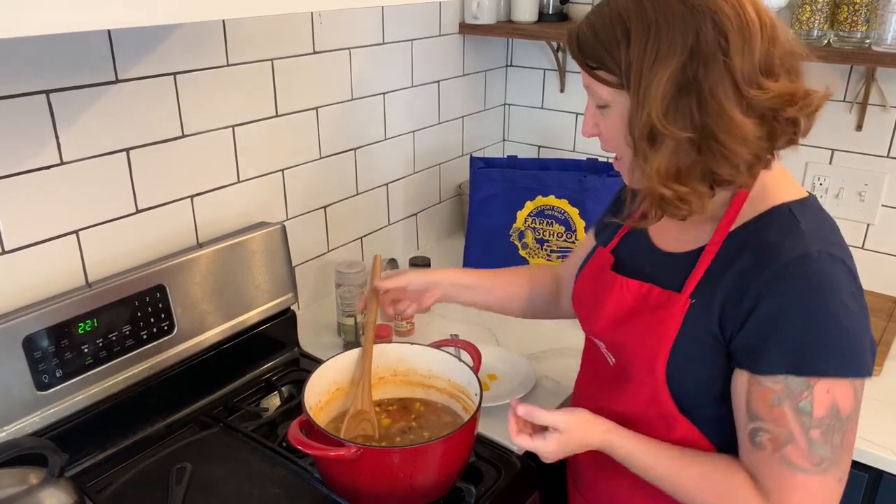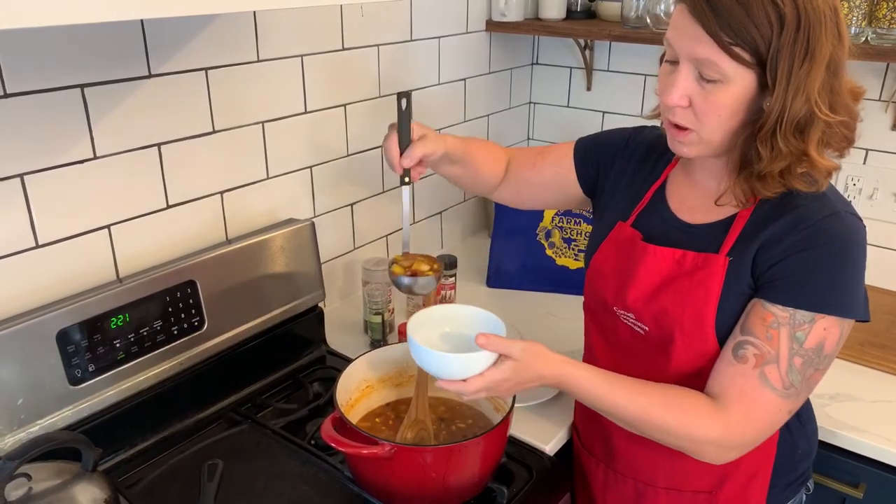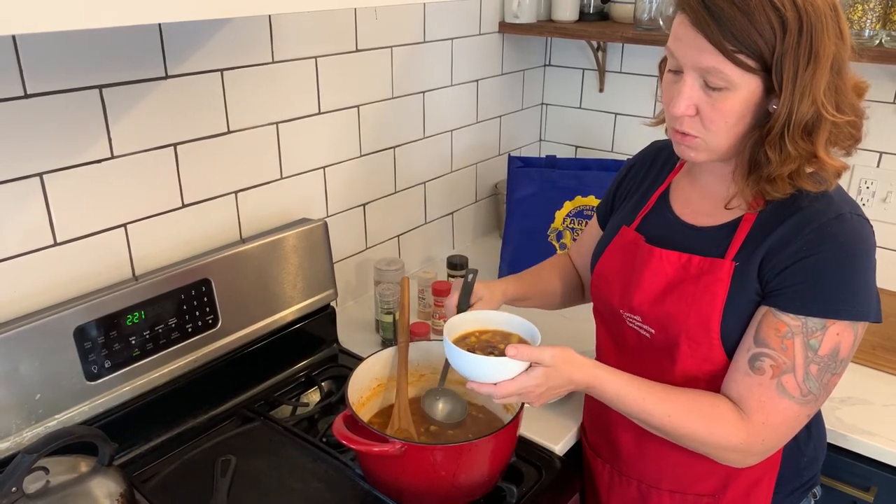I think it's done. I'm going to go ahead, take a ladle, and ladle some of this soup up into a bowl. And this is going to be served with our homemade cornbread.